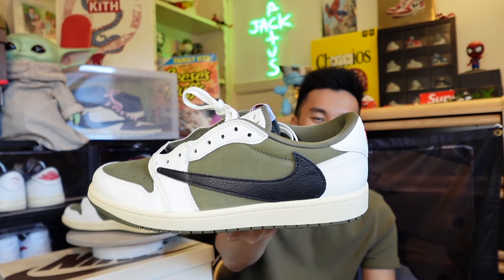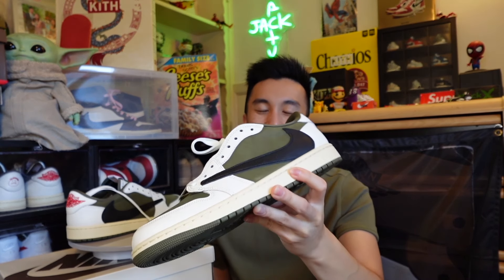These are the Travis Scott Jordan 1 Lows in the Medium Olive colorway - I love these so much. That pretty much wraps up my video. I'd like to hear from you guys: based on all the different Travis Scott colorways, what is your favorite? Let me know in the comments below. If you liked the video, give it a big thumbs up, and smash the subscribe button because more will be on the way. These are an insane SNKRS W - I'll see you guys in the next video, peace!